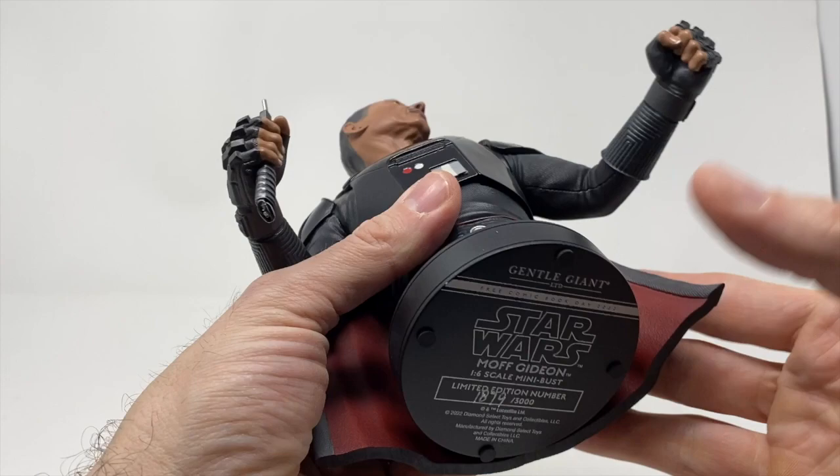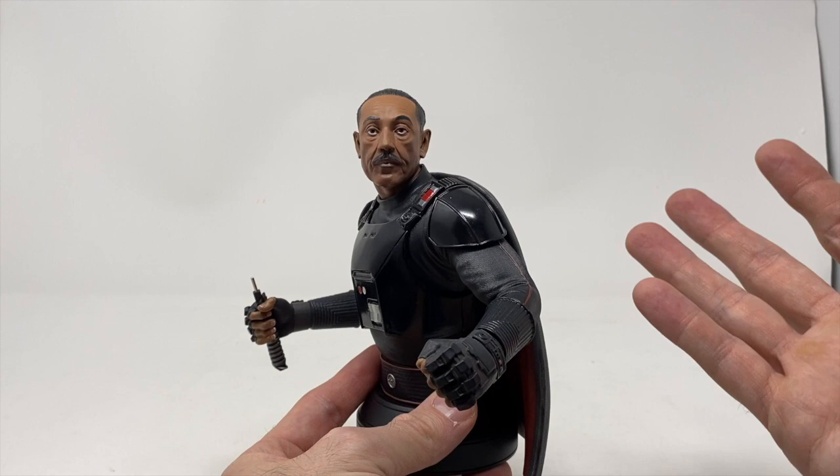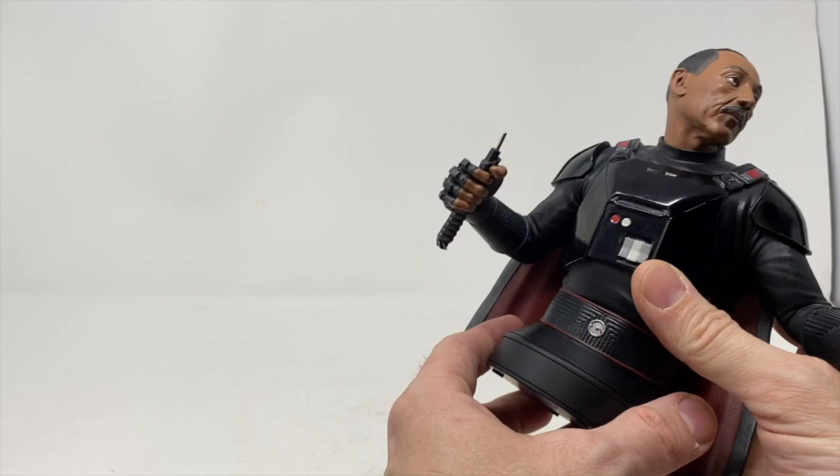Right here it says 'Free Comic Book Day,' which is a nice touch that they added. I always like how souped-up Moff Gideon is — he's an older guy and I really hope they dive into his backstory, even in a novel or comics. I want to know how he rose through the ranks — is he a self-proclaimed Moff? How did he end up with the dark saber? I hope we find out.